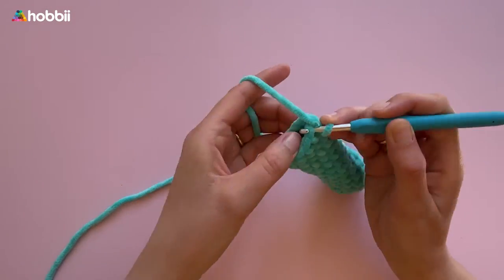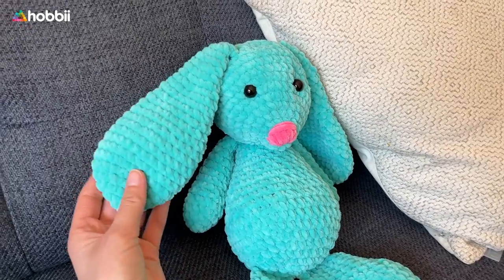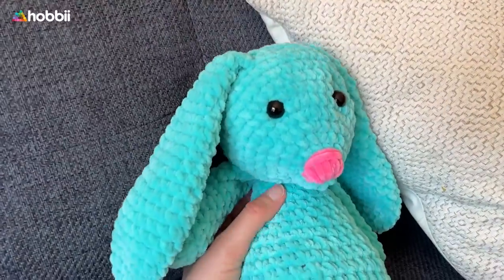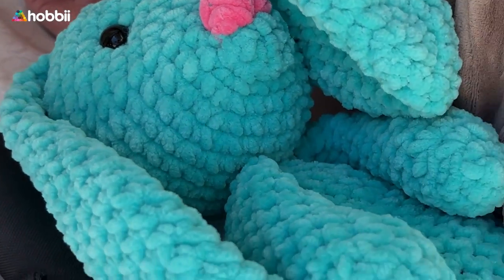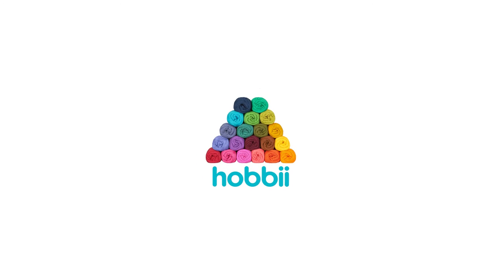Now we have all parts for our snuggle bunny and I have assembled them. I have to say I'm so proud to see the result — it's such a cute stuffed animal that will hopefully make this little one in the pram here very, very happy for a very long time. Like this video, have a look around on our HowBe channel and subscribe so you will never miss yarny content from us — see you next time!